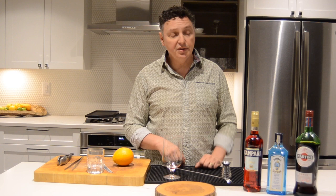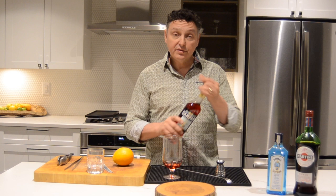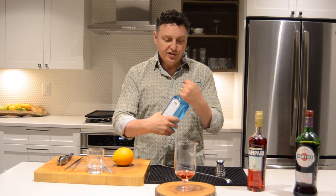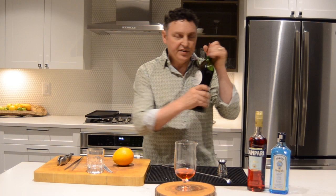We're going to create this cocktail using three equal parts: 30 mils or one ounce of Campari. The same of the gin — I love that crack of a fresh bottle. And Bombay, here you go. Martini and Rossi.